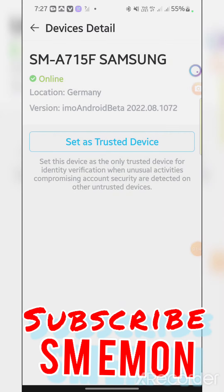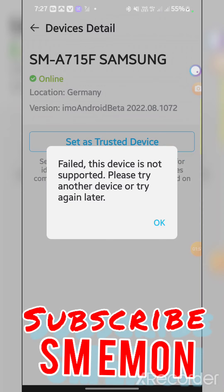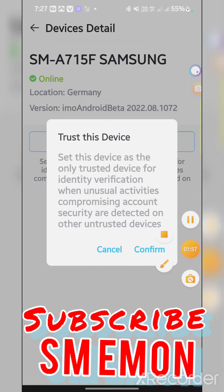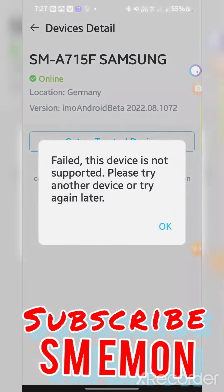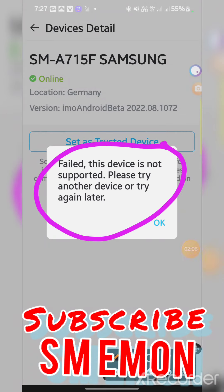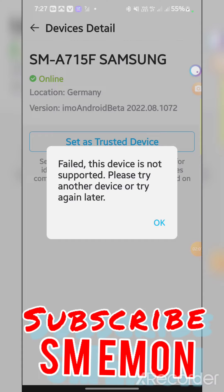This device is not supported, please try another device. It was already tested. It's clear — it's my tested new channel. Confirm the enemy as a field. This device may already be my tested device. From mobile camera easily, it's mini.